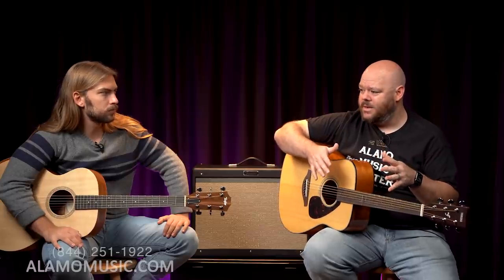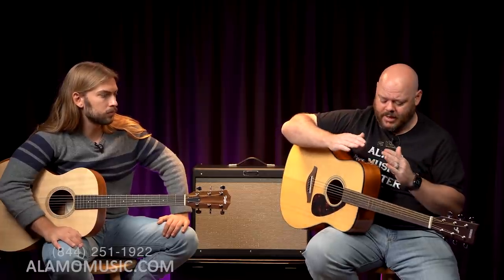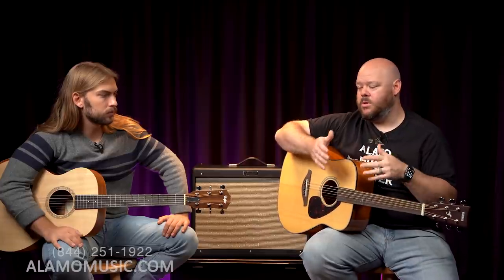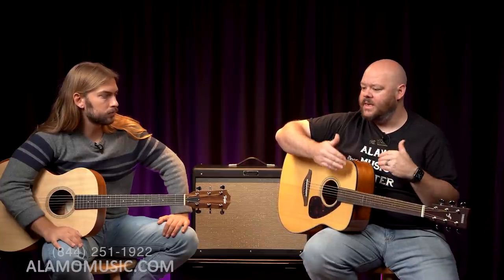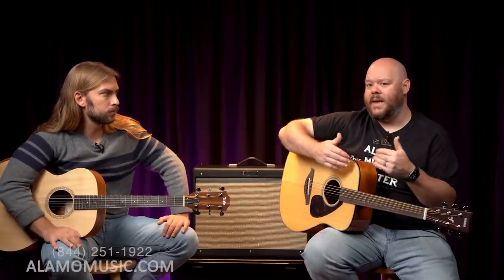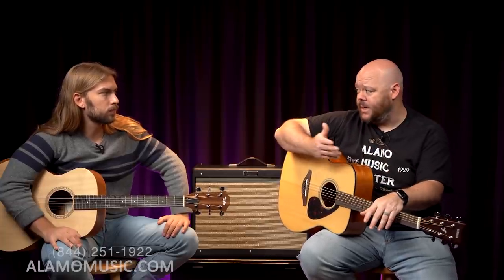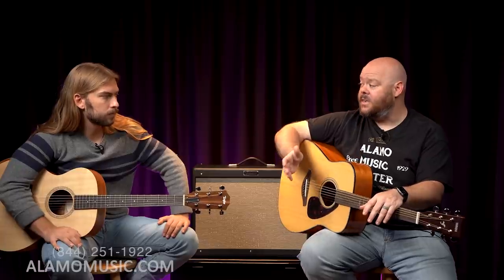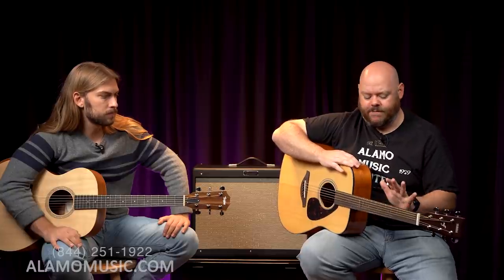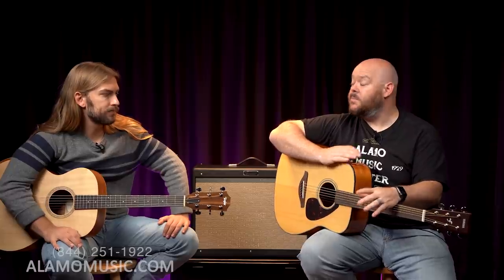I learned that Yamaha, above a certain price point, gives all their guitars a more meticulous setup. At this price point it's set up well from the factory, but when you move up to a more expensive guitar, they take more time and attention because you're paying a little bit more. I've noticed in picking up their A-series instruments — another great step-up option — the feel of the neck and the attention to detail on the setup is much improved.